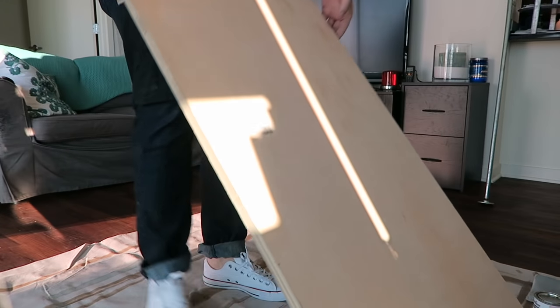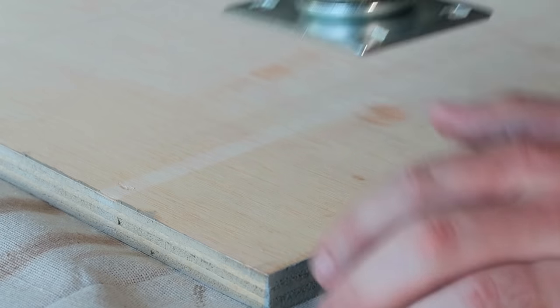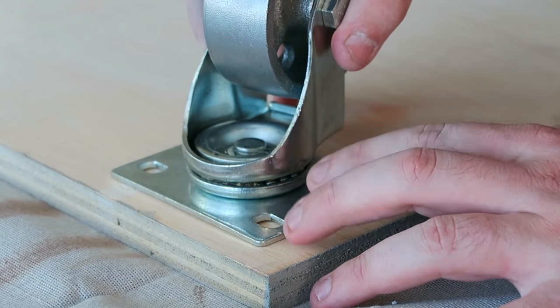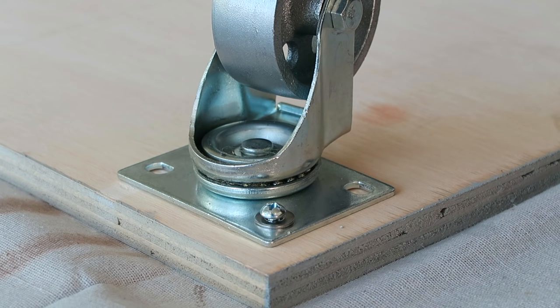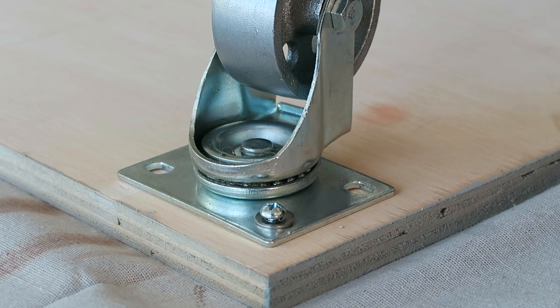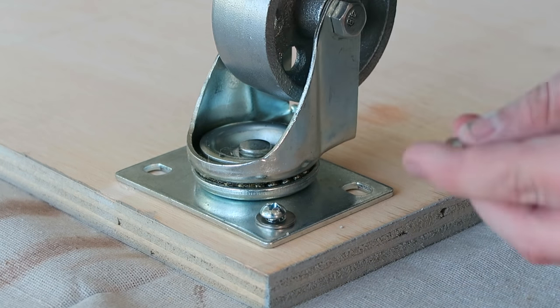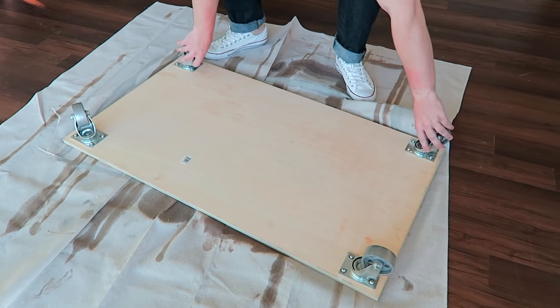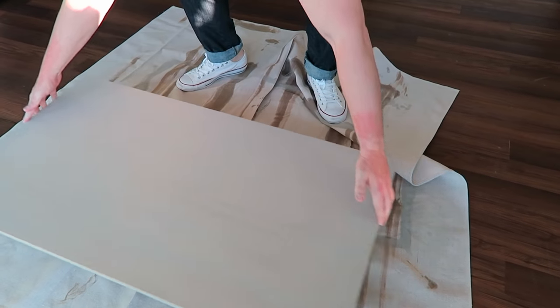Once your board is dry, bring it in and turn it upside down to put the casters on. The board is exactly the size I need, so I just position the casters a little toward the edges so they'll be exposed, then screw them down. I never screw things all the way down before the caster is in position, because if you screw it up you have no way to fix it. Now with all four casters on, flip it over and make sure we've got movement.